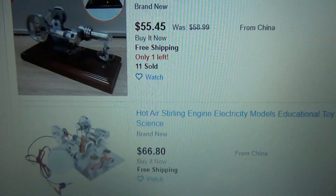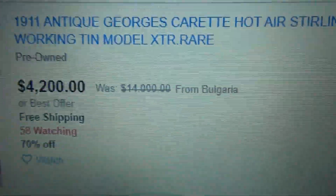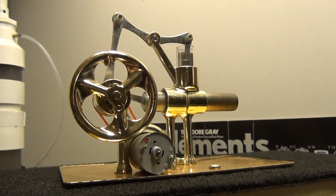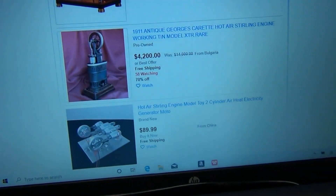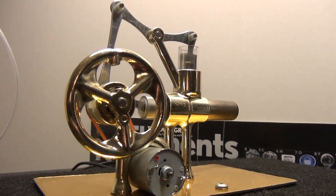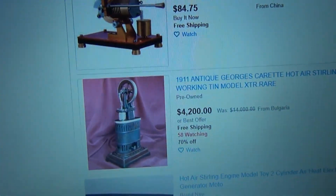If you really want to buy a nice full-size one, unfortunately they're very expensive. Just to get an antique one — look at the price. You have to order it from another country, which is ridiculous. If Robert Stirling knew this he would probably roll over in his grave. It should be available at every Walmart, every gas station — not a little toy either, but a good medium-sized one. That's what I'm working on here.